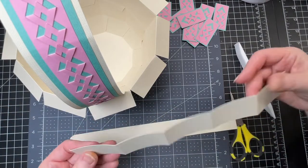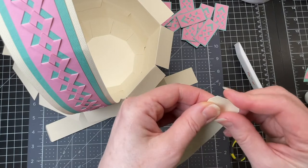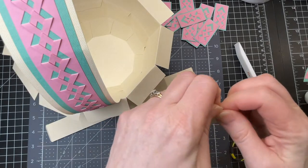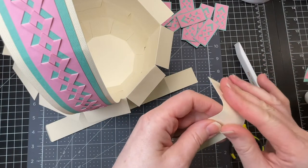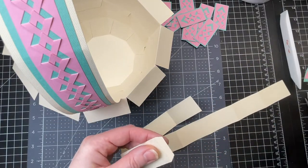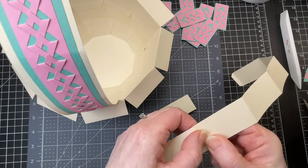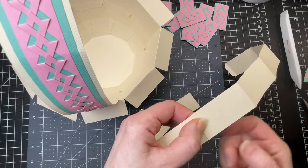I've got my two strips for the border. With these strips you want to fold down on the tab and then fold down on all the score lines. I'm going to put a little bit of glue on that tab and glue the ends together so that it makes one continuous strip.